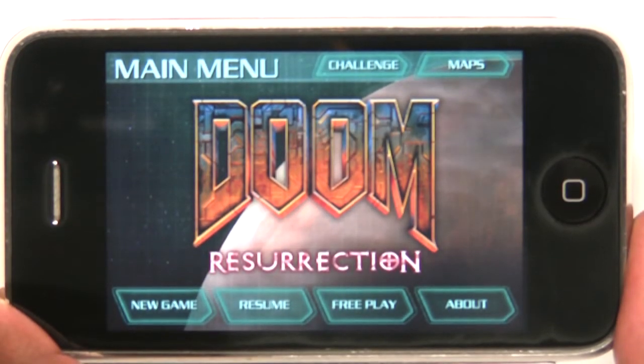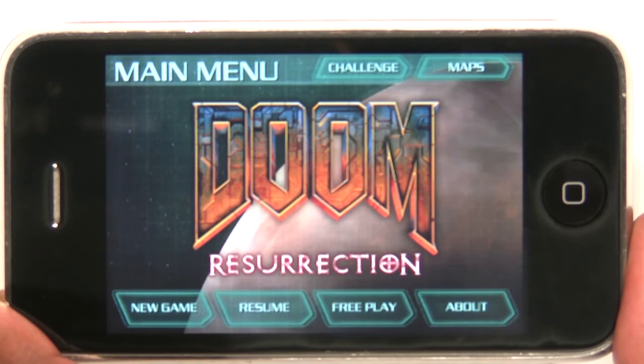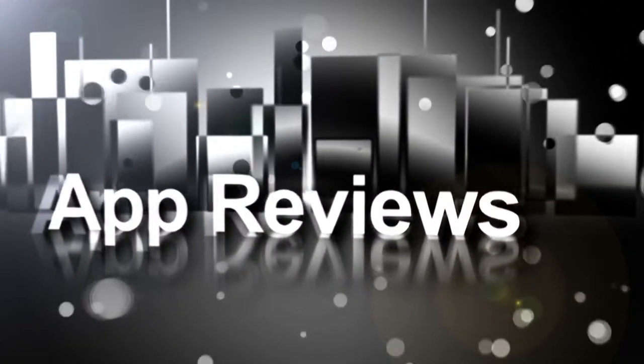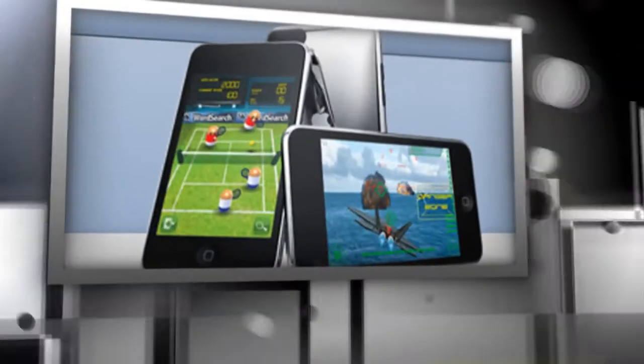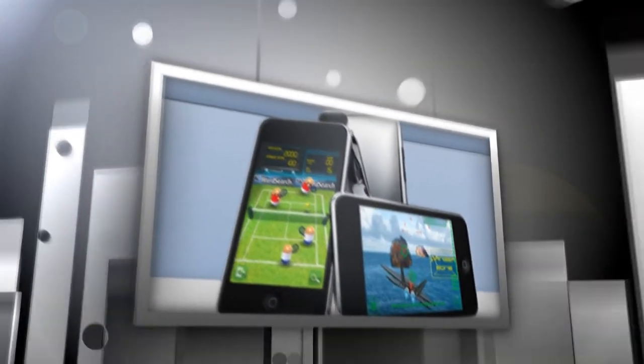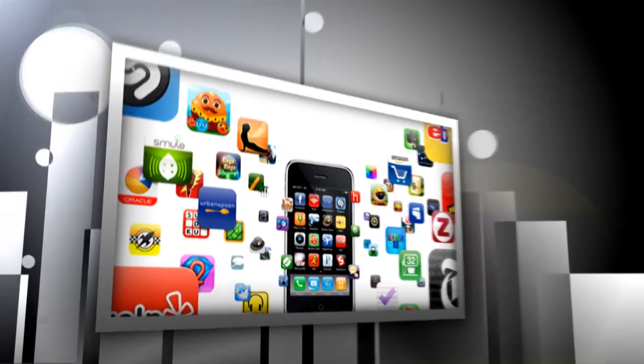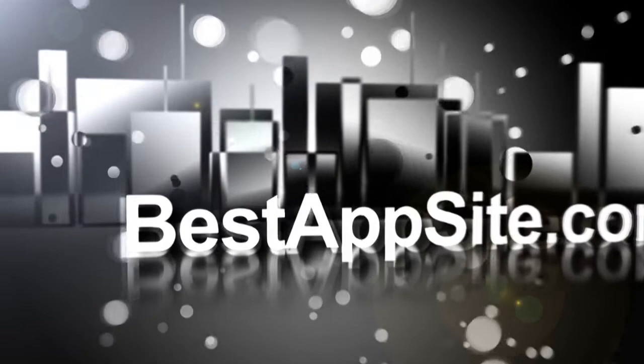Hello and welcome to bestappsight.com. My name is Terry White and today we're here to take a look at another game. It is Doom Resurrection on the iPhone, and this game is pretty intense. It's pretty cool for this level of gameplay to be on a mobile platform.